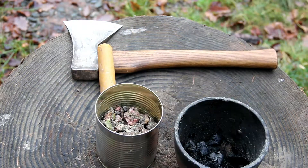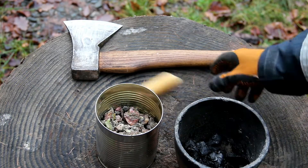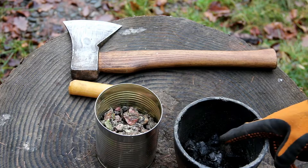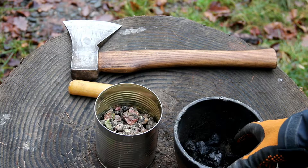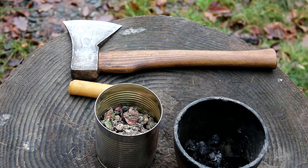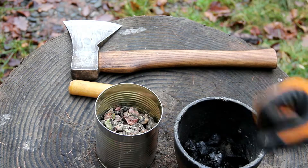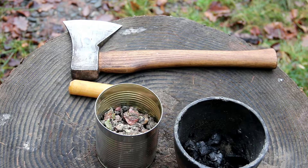Here are the ingredients we're going to need for the pine pitch: pine resin, coals, and beeswax — we're going to use a little bit of that. There are several different ways to do this. You could also add rabbit droppings, deer droppings, or fibrous materials such as cattail fluff from the reeds — that gives it a fibrous substance. We're going to try this recipe today and see how it goes.